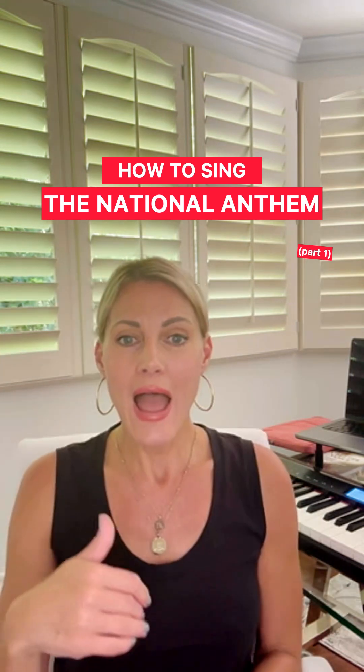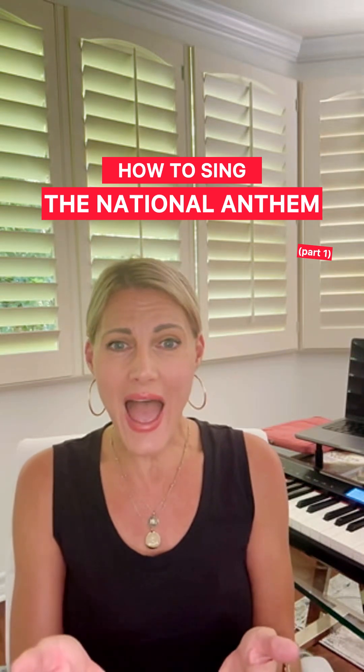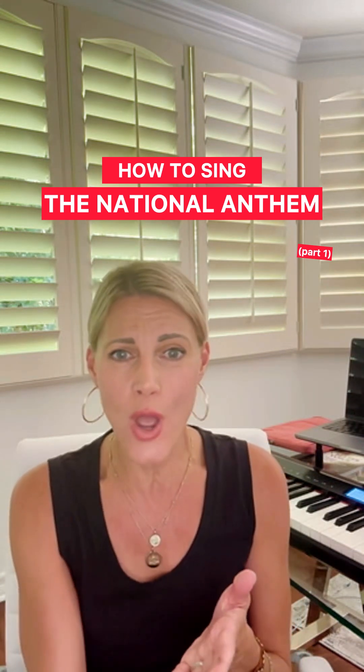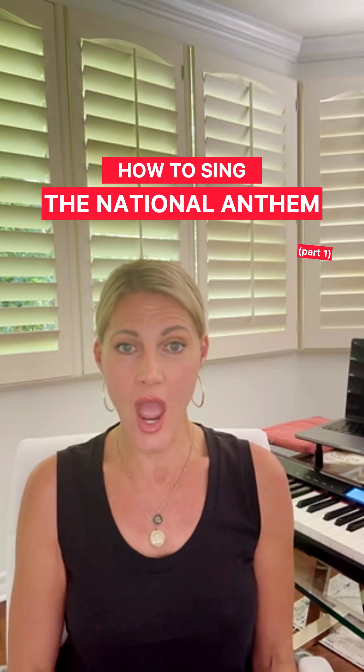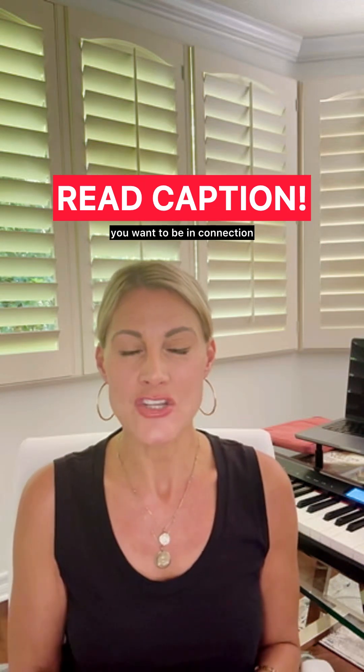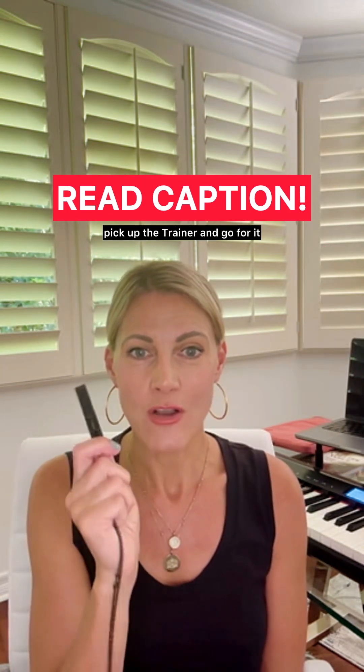That one felt good. 'And the rocket's red glare, the bombs bursting.' Right? You get that? So it can't be 'And the rocket's red glare' — breathy and open. You want to be in connection. If you can't hit those notes, pick up the trainer and go for it.